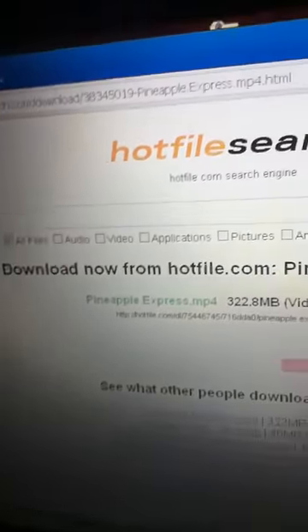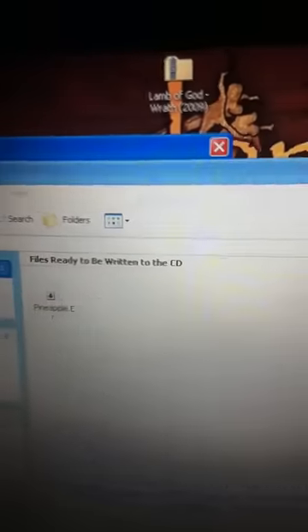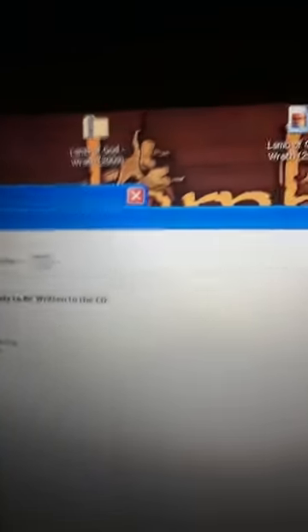I already downloaded the movie, but as you can see, you just download it, go through it, and whatnot. Now I have Pineapple Express on my desktop right there, and put a blank CD in.